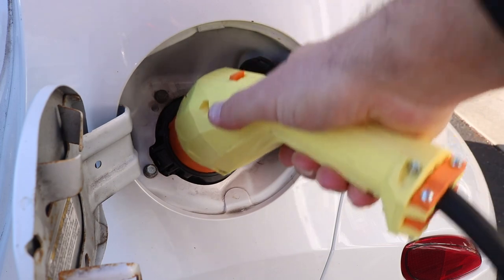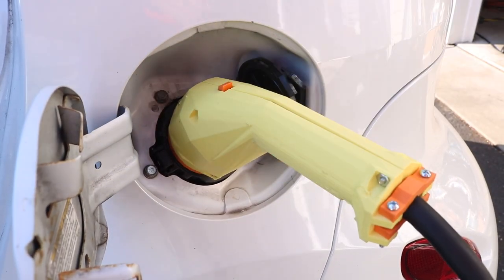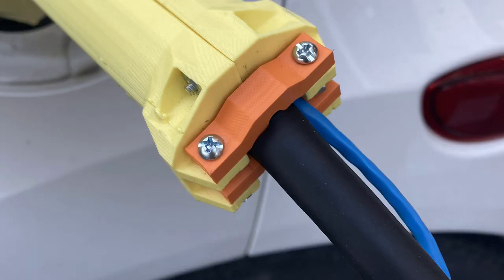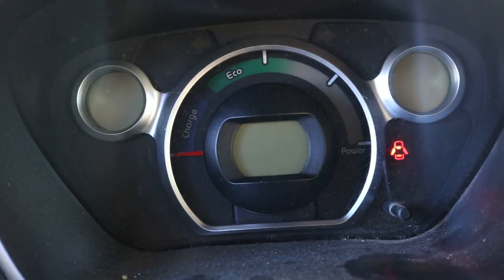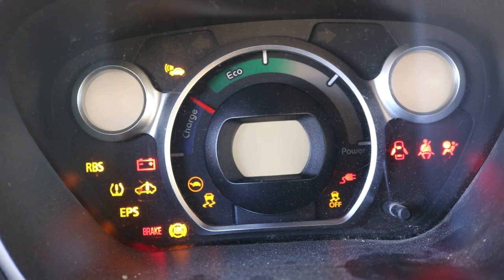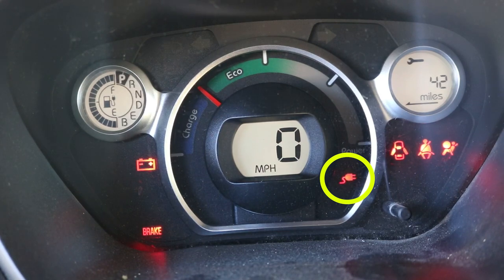Now let's try it with that 3D-printed CHAdeMO connector — let's plug this bad boy in. Hidden behind the power cord is a blue networking cable for the signal wires, and at the other end all the grounds connect together and pin seven goes to pin one. The CHAdeMO connector is in, I'm going to turn the car on — and again there's our flashing plug indicator, and the car cannot go.